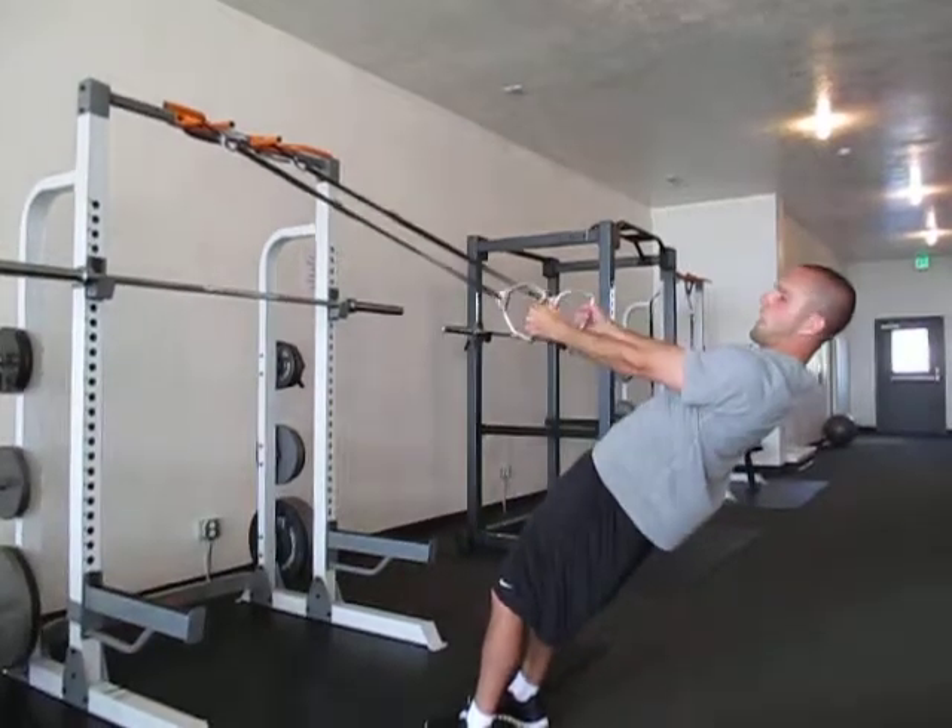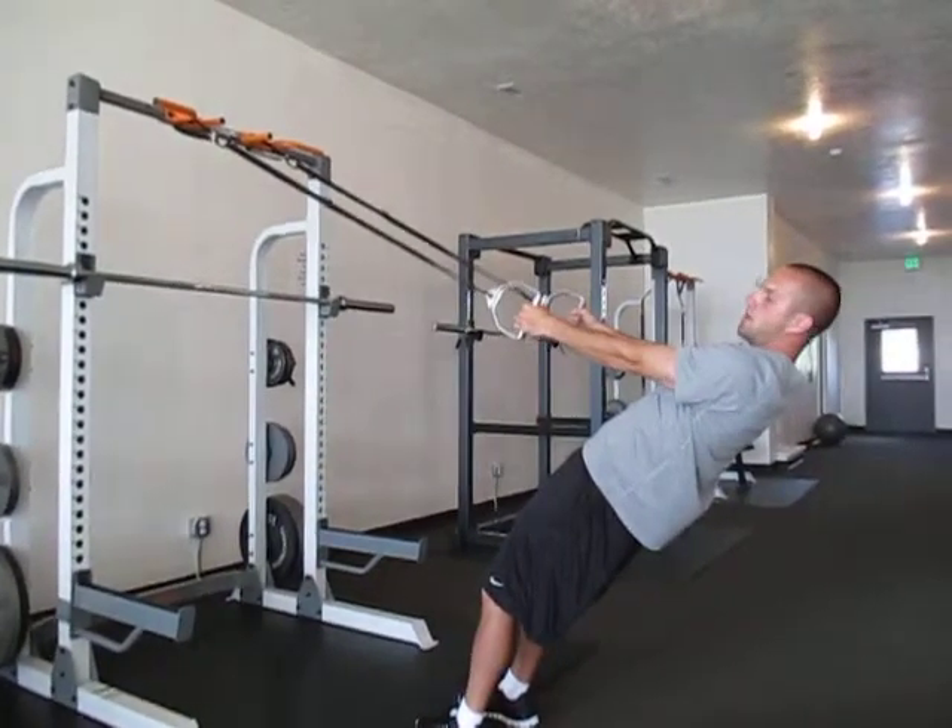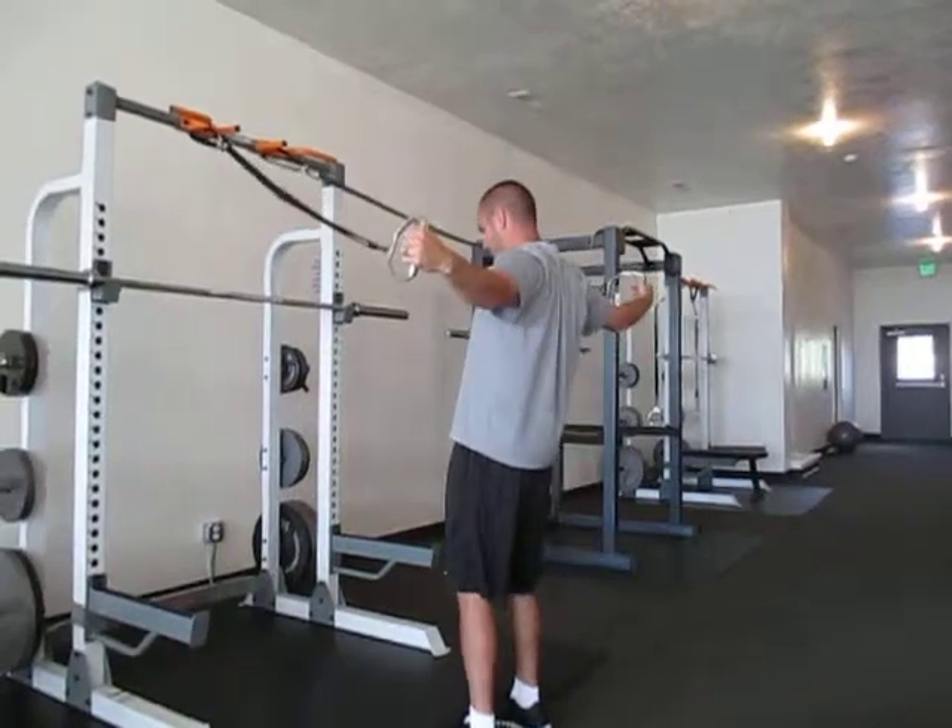The next one, I'm going to have my palms facing each other and keep my arms straight. I'm just going to go straight back like that.